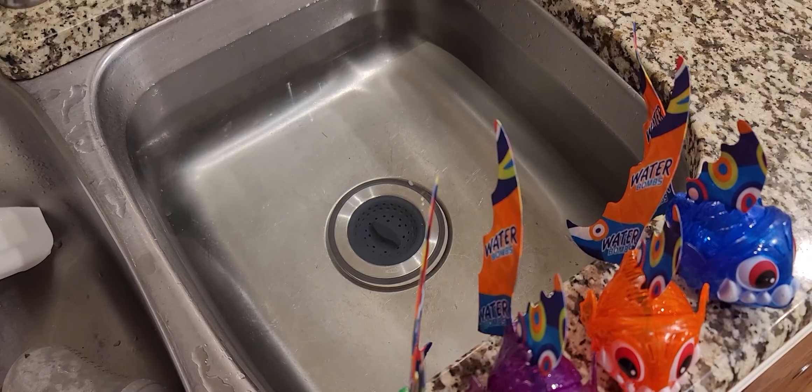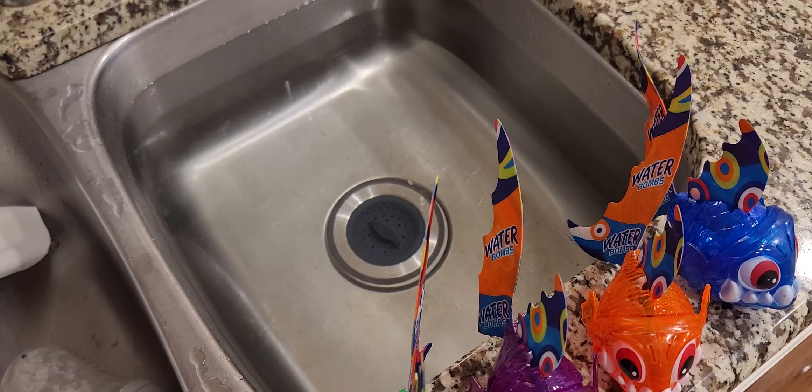Here's a quick look at this set of four diving piranhas. It's intended to sink to the bottom, and you can use it as a retrieval game. It's on Amazon for $19.90, and you get a set of four.